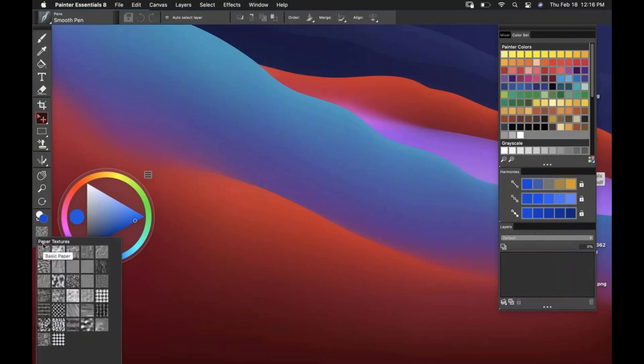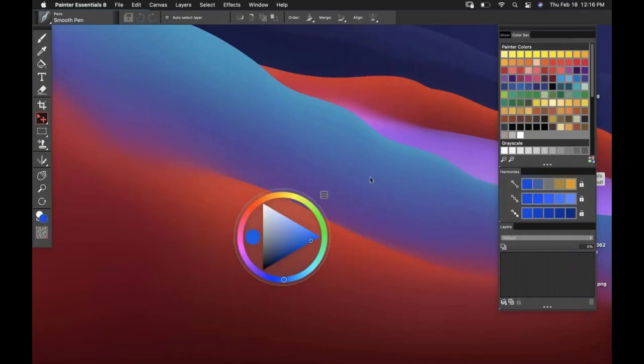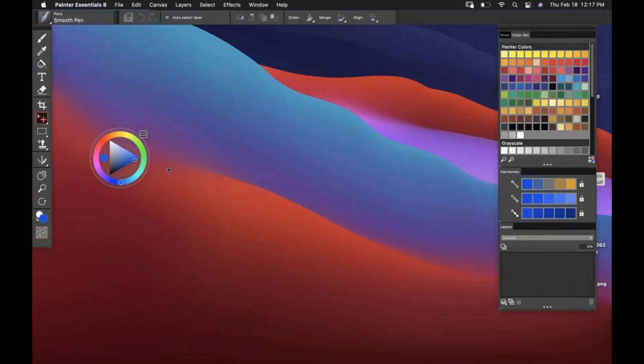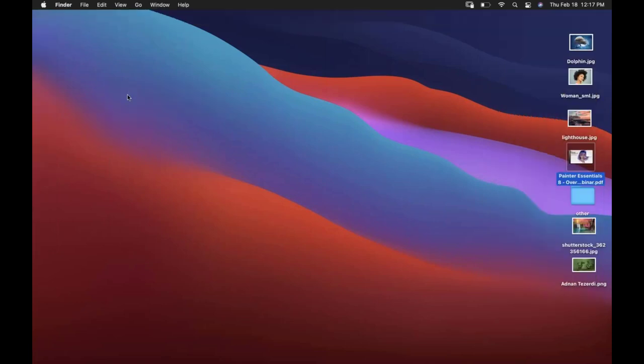You always have a paper texture that you can change at any given moment, so you could have multiple textures in one document. There's the color wheel — move it around as you like, and you can also resize it. If you click to the left or to the right, you can make it bigger or smaller.